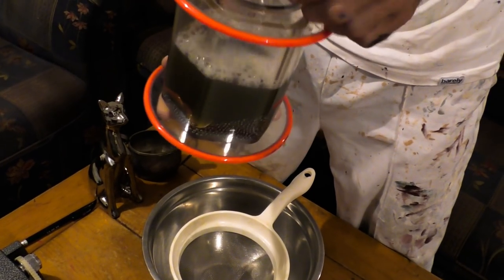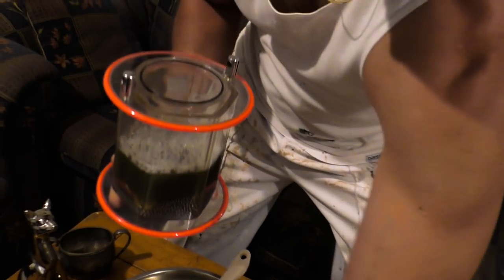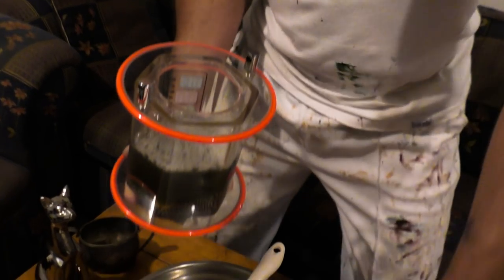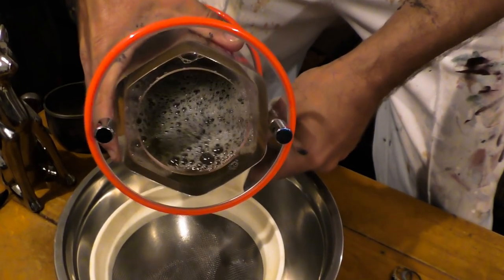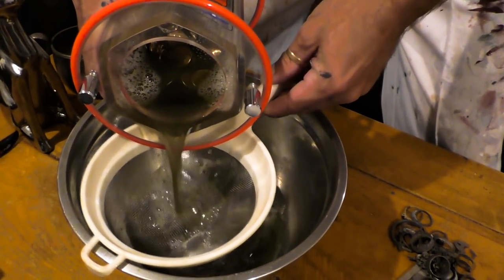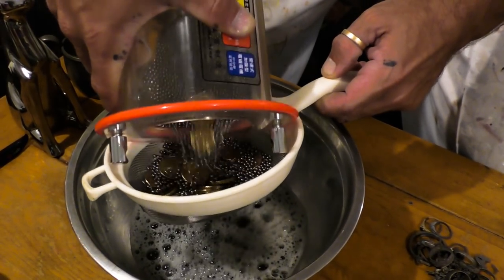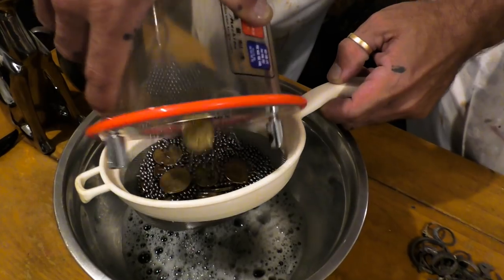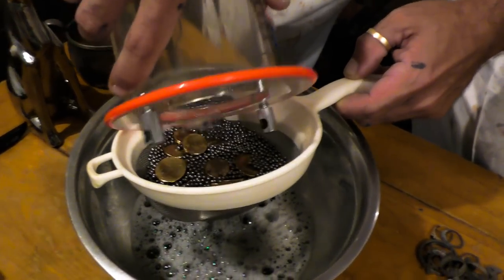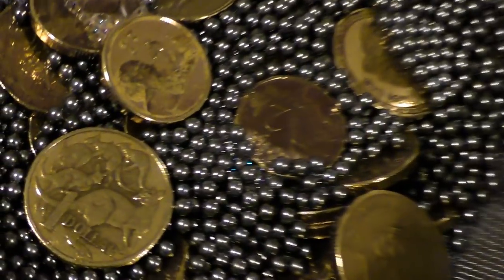I'll show you the best way to do this. Simply just slip that out, get that dropped down, and run it through the strainer. Let's see how dirty this water is. Two hours to get them to where they are now — that water is filthy. Look at those coins — awesome, they're like new!